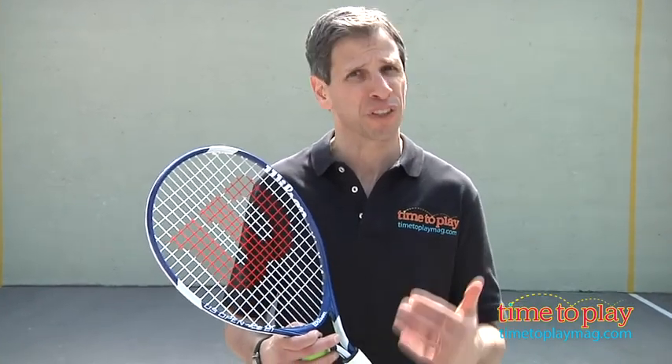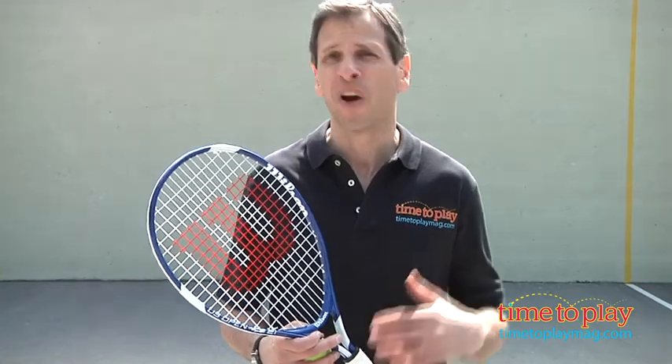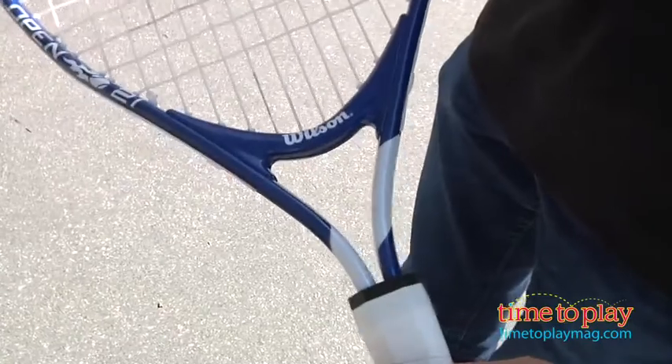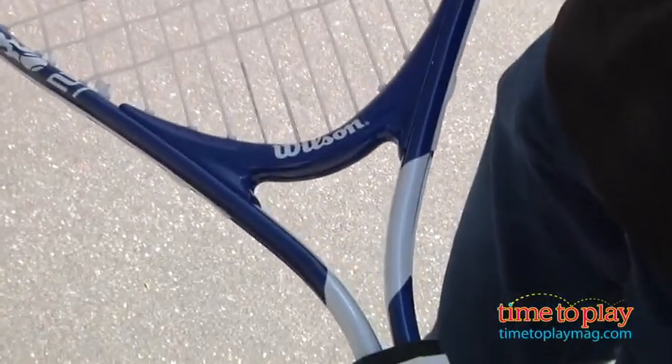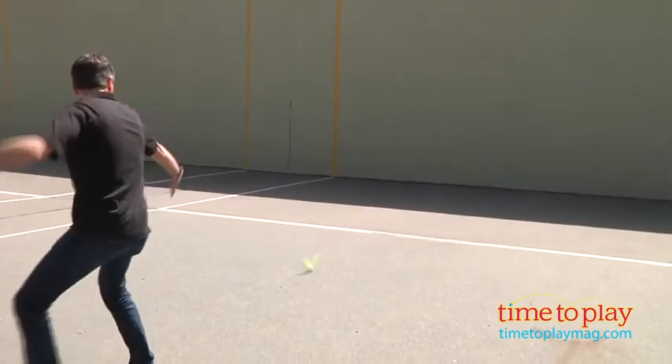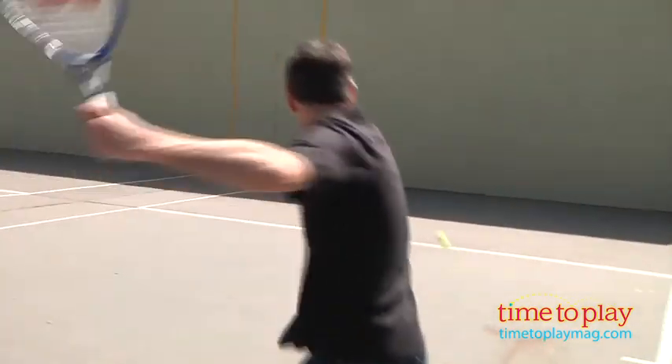This is a racket they'll be using for only about 2 to 3 months. Once they get adjusted to hitting the ball, then they'll go to a larger racket. This looks and feels more like a racquetball racket, so it's got a very small neck. But what's good about that is it allows the kids more control and to be able to hit the tennis ball.